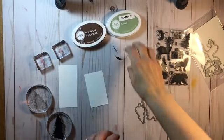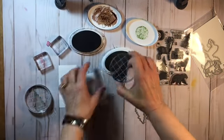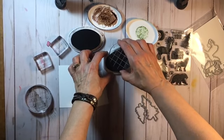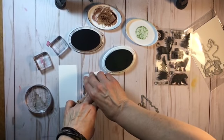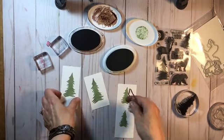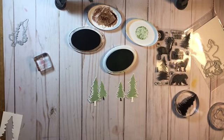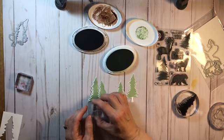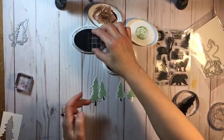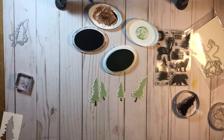I wanted to share a tip on how to use the dies with the trees from the Wild About You stamp set. Stamp the trees first — don't stamp the trunk, just do the trees — then grab the dies and cut them out with your die cutting machine. Once you've done that, go back and stamp the trunks. It's much easier to line them up this way than to stamp the trees and trunks and then die cut. Ask me how I know that one.